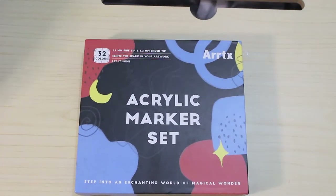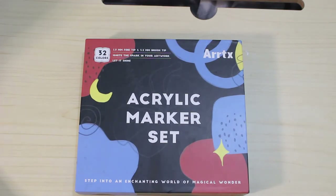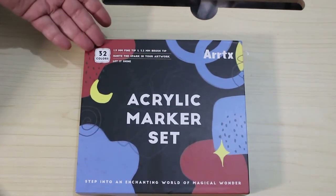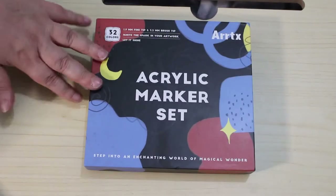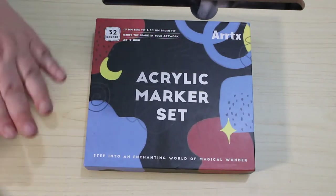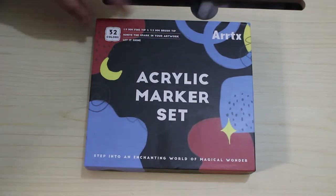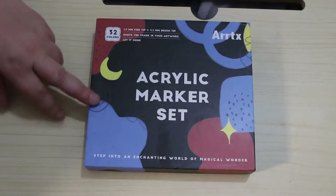Hello everybody, welcome back to the channel. If you've been here before, welcome back. If you've never been here, my name is Andrea and I make adult colouring videos. This is a series I do every now and again called First Impressions, where I take a new item from my collection of art supplies and we swatch them together. Today we're going to be looking at the ArtX acrylic marker set.